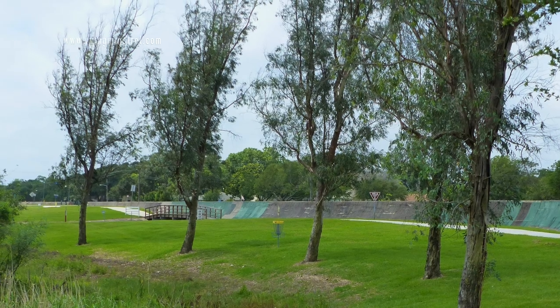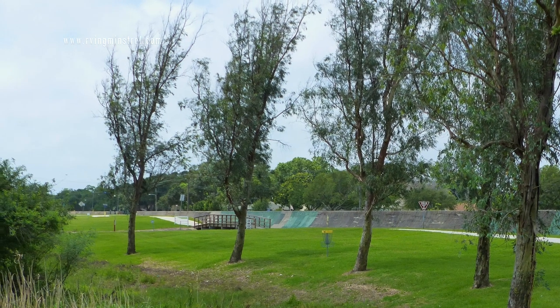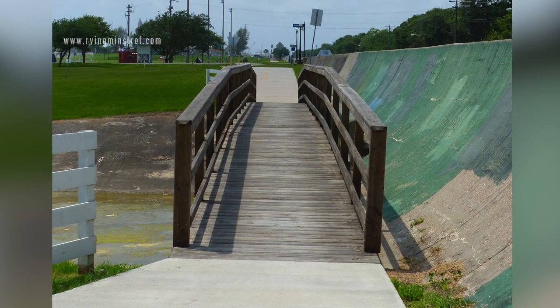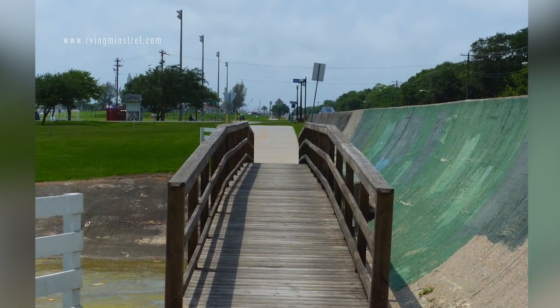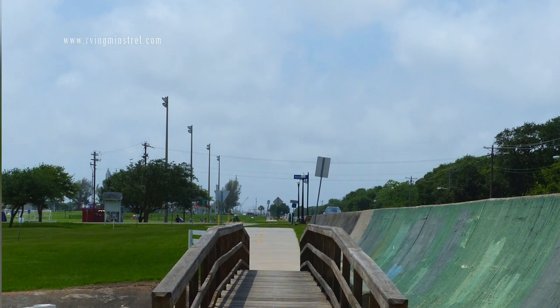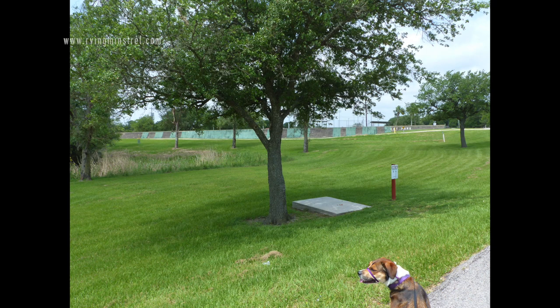You've got the wall just in case Lucy wants to chase something. There are multiple bridges that you cross over some of the waterways and culverts. Lucy's waiting for you — come on, don't dally.